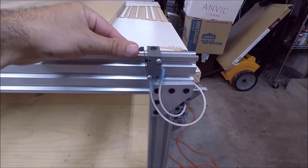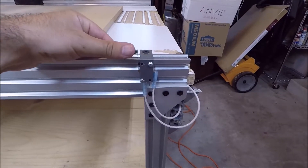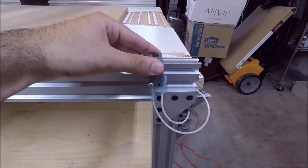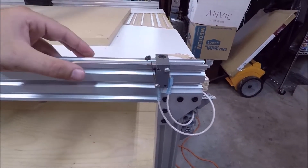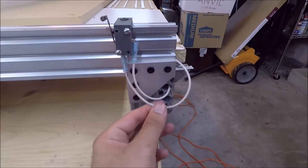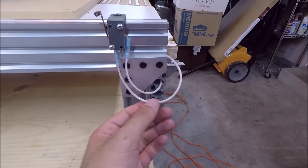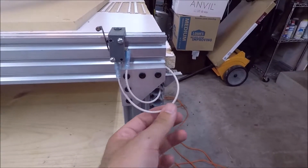I've also installed all the limit switches for the CNC, which I've talked about in previous videos. These are all bolted on the aluminum extrusion using T-nuts so I can slide them up and down if needed. I have crimp connections on all the connectors and I'm using 14-gauge THHN stranded wire so it can flex around a little bit more.